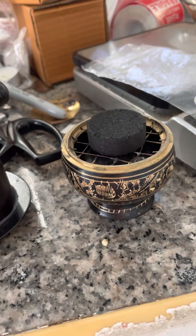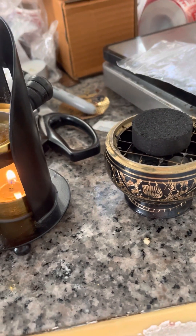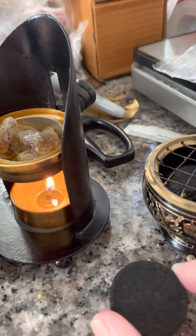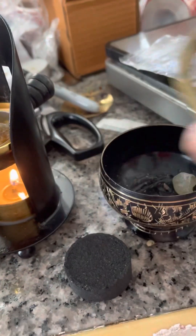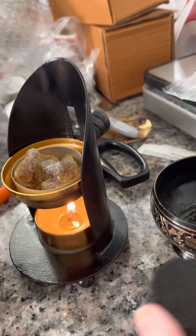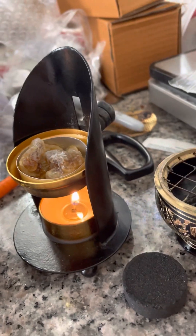Then we have the traditional one, which is only for charcoal. Somebody asked if you have to put it on top — no, if you take off the top and put some sand in the bottom, you can put the charcoal in and it'll work that way also.